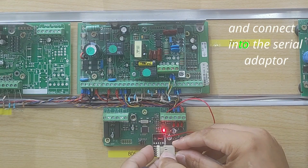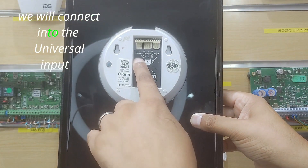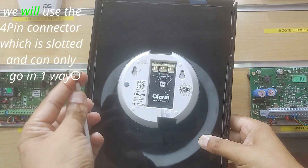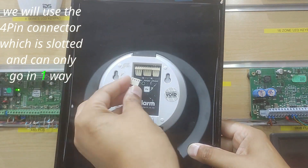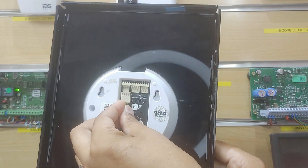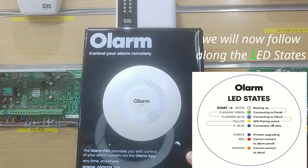Connect into the serial adapter. We will connect into the universal input — we will use the 4-pin connector, which is slotted and can only go in one way. We will now follow along the LED states.